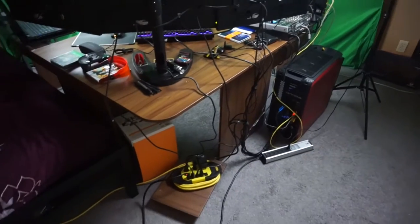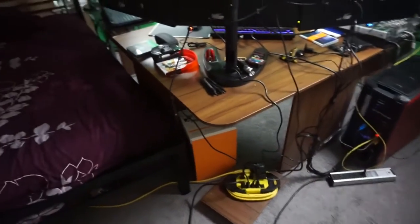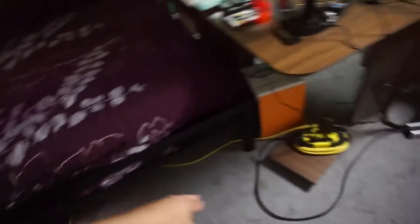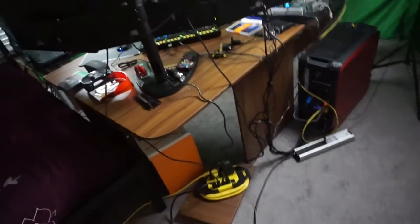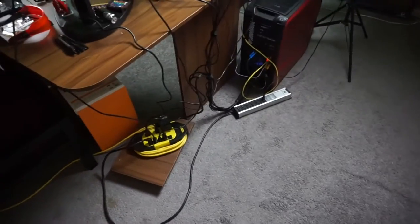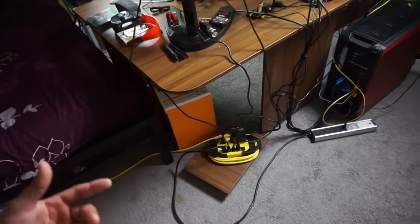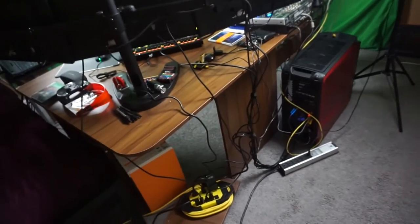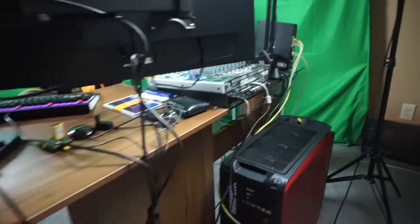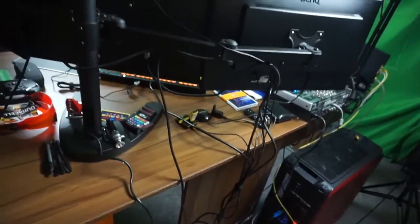I know the first thing you guys see is like 'whoa, cable management, what the fuck is going on here.' What happened is I have to route a cable from over here all the way over there. I have a huge surge protector — it protects from any shortages; they actually use that in construction zones too. It was pretty expensive, about 70 dollars, and it's all weatherproof. I do have all the wiring kind of strapped, and I try to keep it organized.